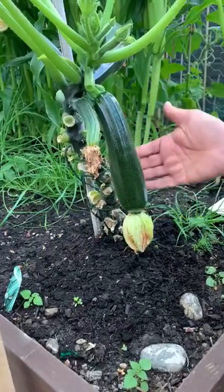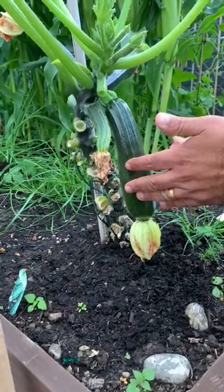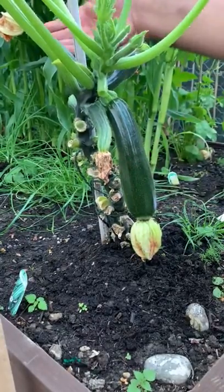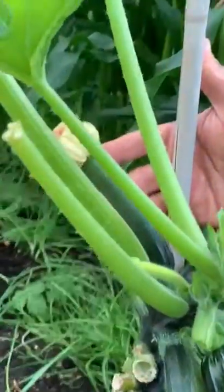When should you plant courgettes? Typically any time between May and the beginning of summer. A typical courgette will appear and be ready to harvest in about eight weeks.